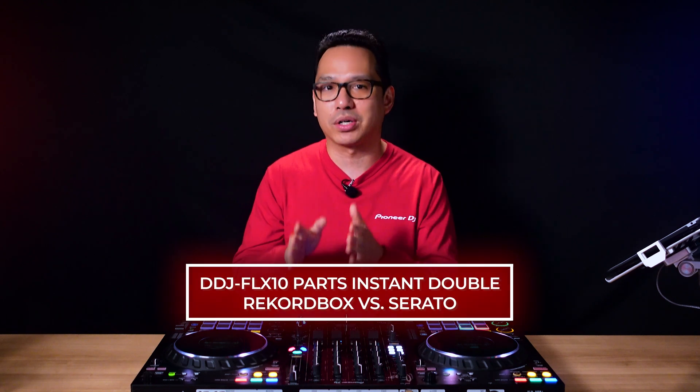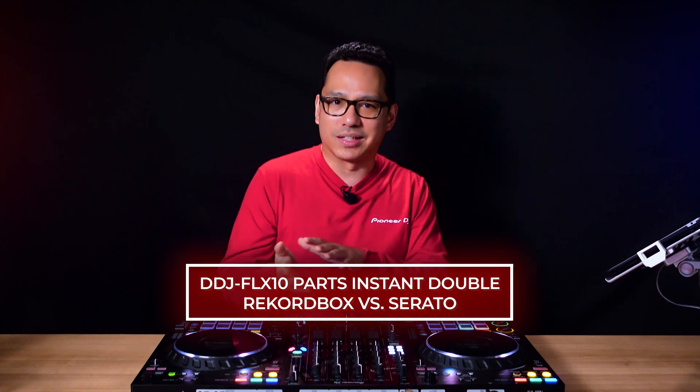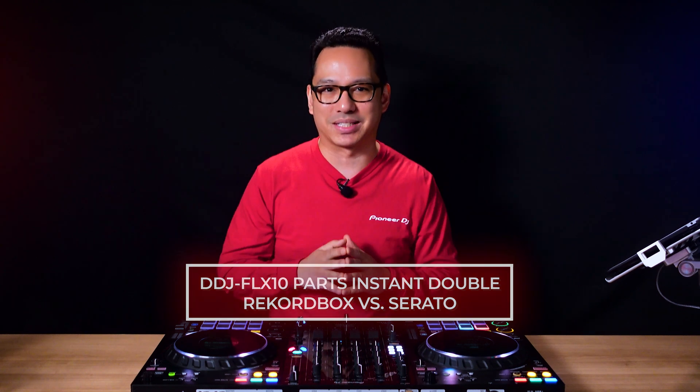The DDJ Flex 10 DJ controller has a stem feature called Parts Instant Double. But how differently does it work between Rekordbox and Serato? Hello everyone, I'm Priyon Joni from Pioneer DJ, and in this video I'm going to show you how Parts Instant Double works on both Rekordbox and Serato and the differences between the software so you can get creative with your 4-deck stem mixing.